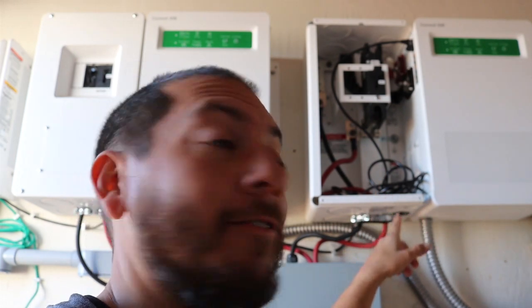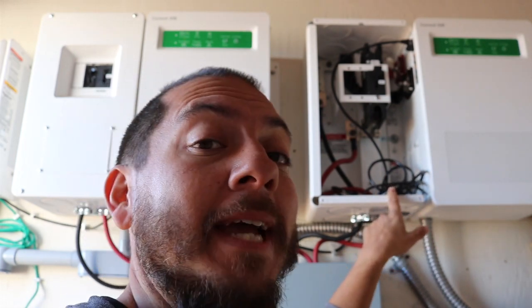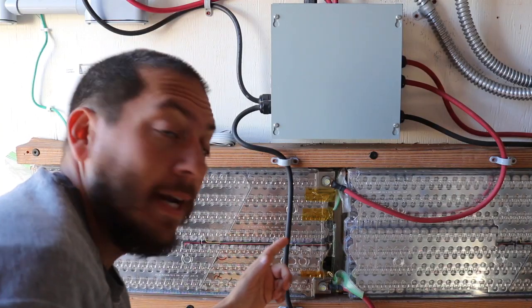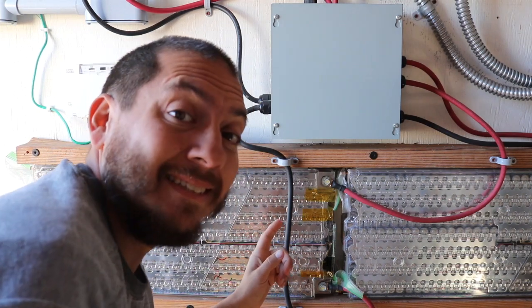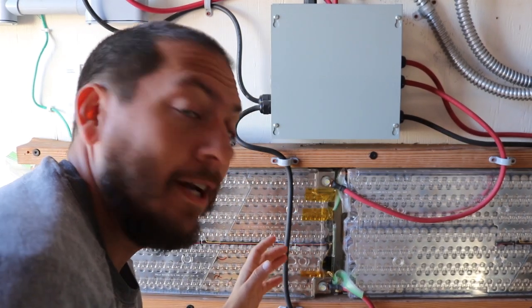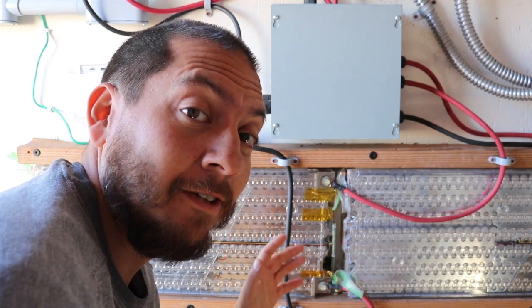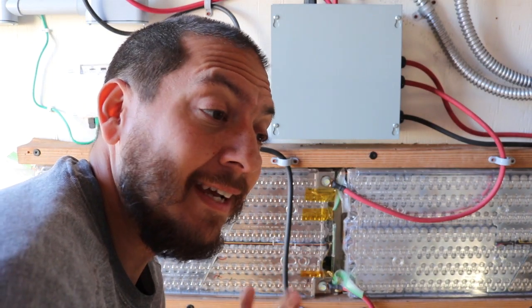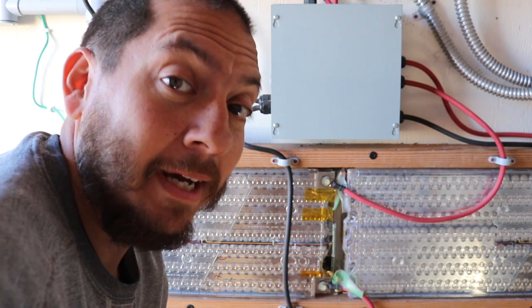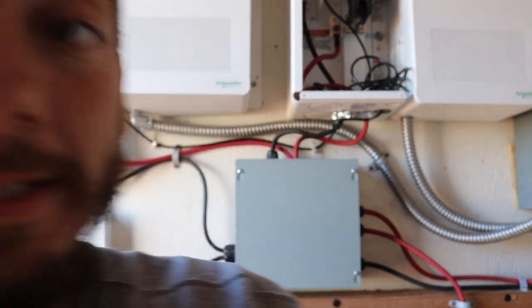As you can see, I removed the cover from this already to give me access to the battery temperature sensor port — otherwise the cover would look like that one over there. Since I have to mess with the batteries, and these things contain a fairly high energy output, I'm going to shut off the flow of energy to and from the batteries before beginning.